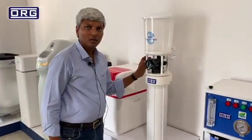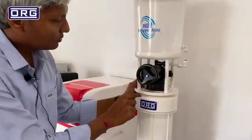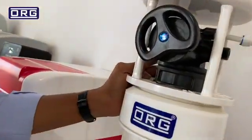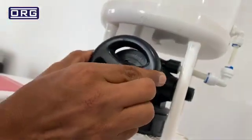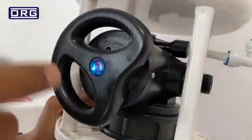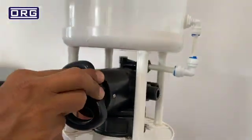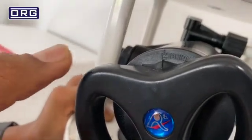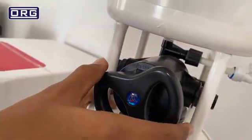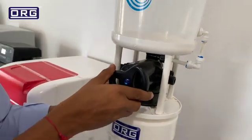Operation of this Softener Mini is very simple. This mode is the service mode. Once you feel the water is no longer coming out soft, just move this valve to the next mode — you will get this kind of sound. This is now backwash mode. After backwash finishes, this is the regeneration mode. Just turn this handle anti-clockwise — this is back to regeneration mode.